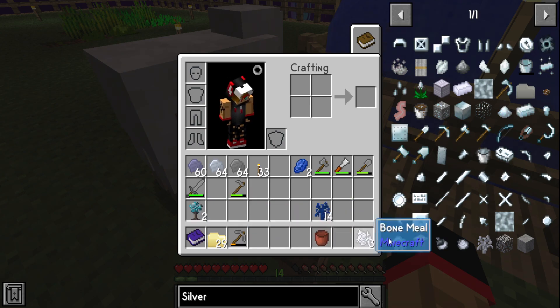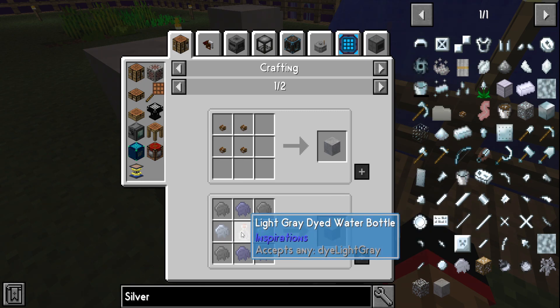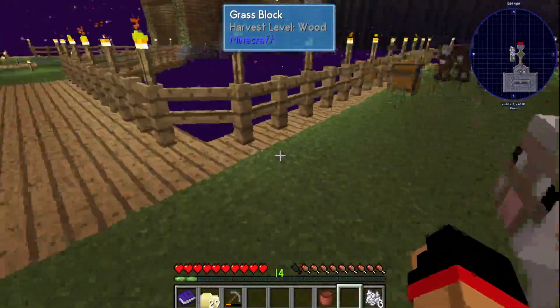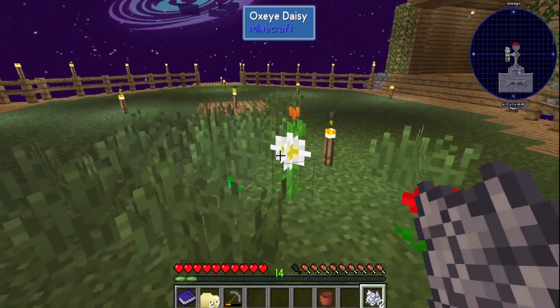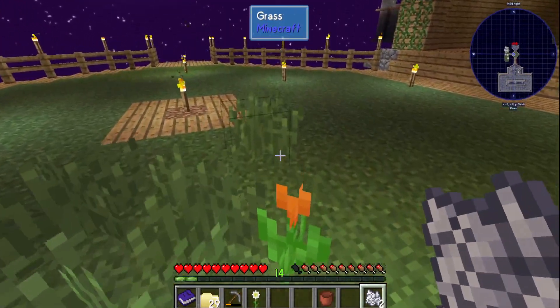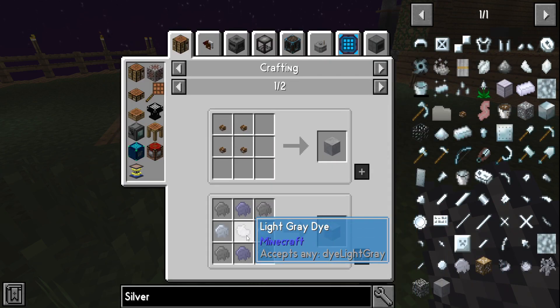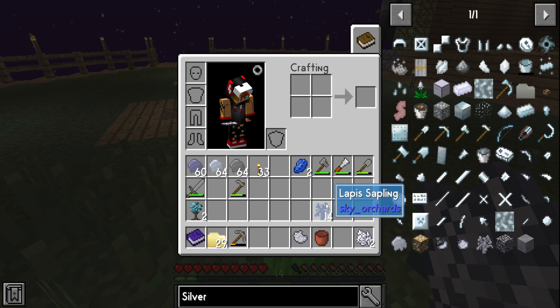We're on a nice start. Of course we're gonna have to make some silver amber. In order to do that we're gonna need our nice little white tulip. To get a white tulip it's pretty simple — get yourself some bone meal, find yourself some grass, and boom, plant that. That's not a white tulip but it's like gray dye, so it'll work.